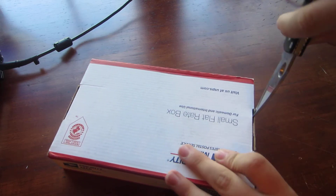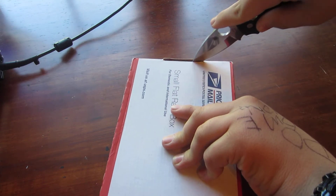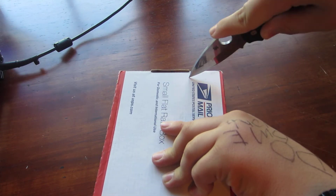Senko knows what it is. I'm using the Spyderco Manix II to open it.